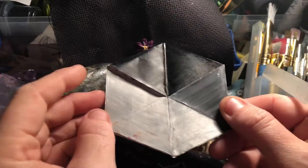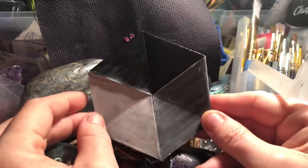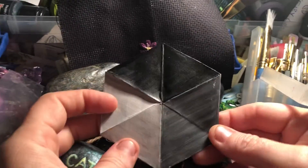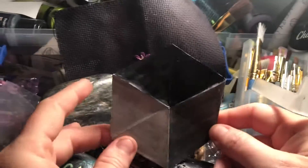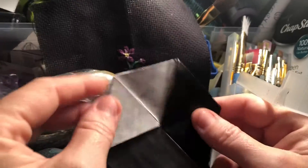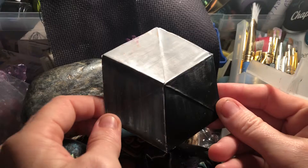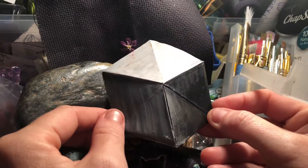This is a video of a Hexaflexagon EXTREME! This is a Blue Star and Pink Heart production. Pink Heart's not here. Dun, dun, dun!